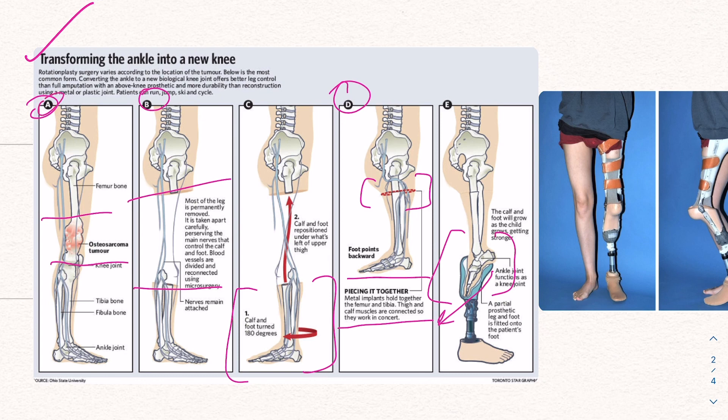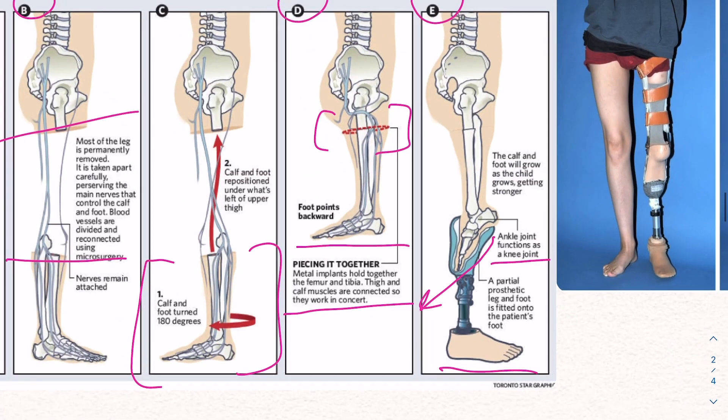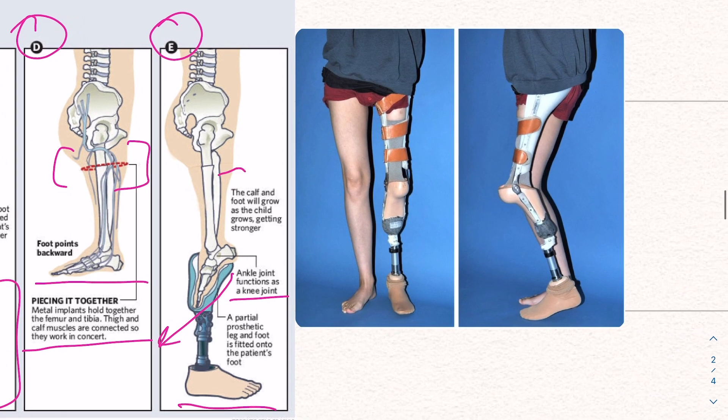The foot is turned backwards so it will function as a new knee, allowing the foot to move back like a normal knee would. Normally when we walk, the lower portion moves back to provide smooth mobility. This is the reason why the foot is not kept in the same direction — it wouldn't provide natural function like a regular knee. This ankle joint functions as a new knee, a custom prosthetic leg and foot is fitted, and the calf and foot will continue to grow as the child gets older.